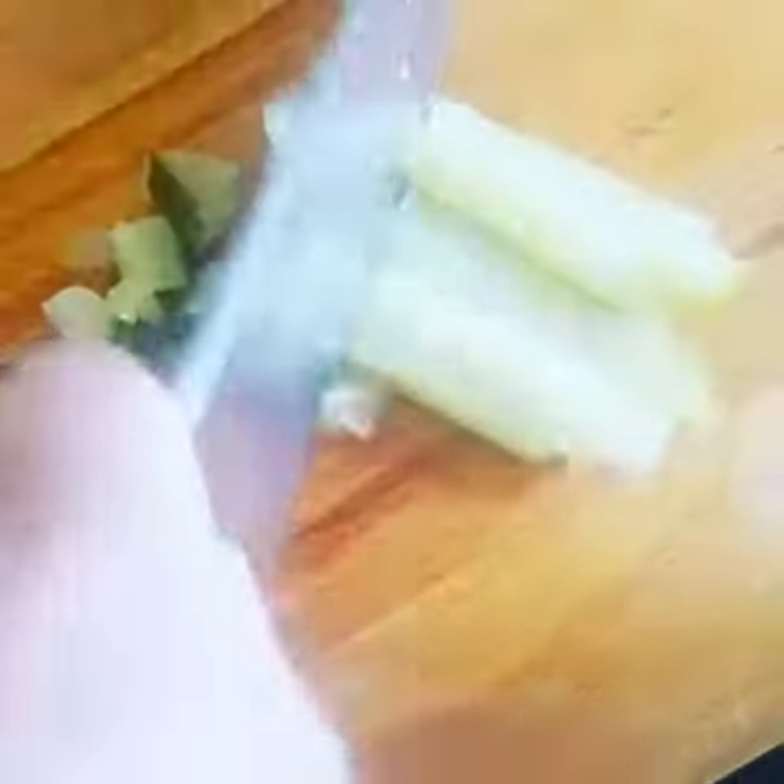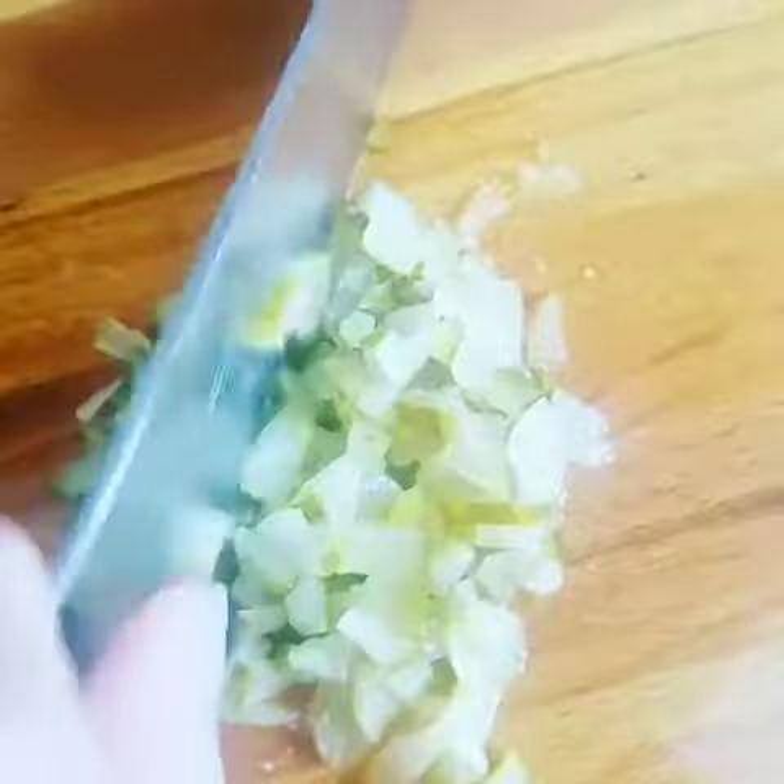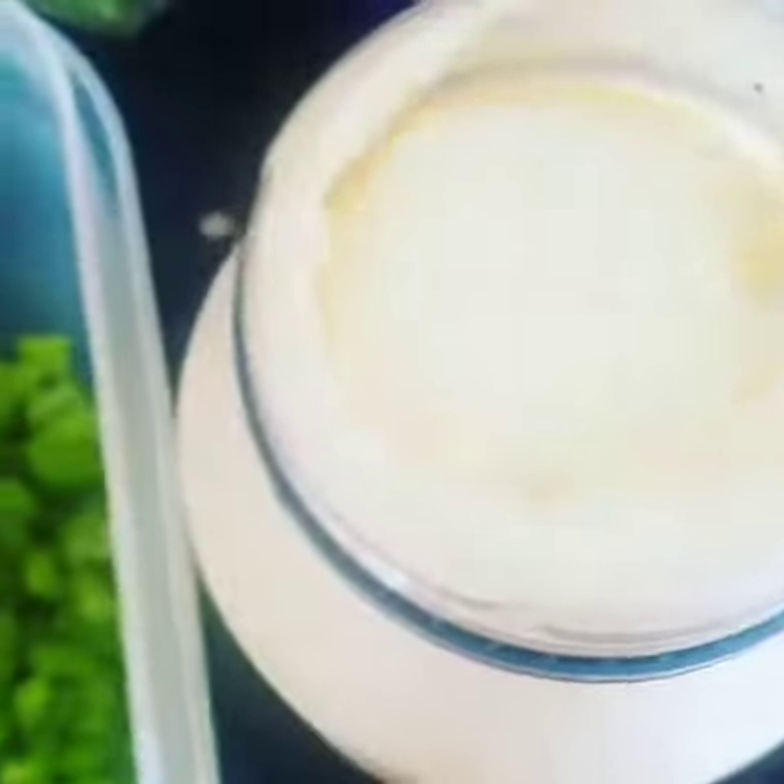Hey guys, welcome to Kayla Cook's YouTube channel. We're making chicken salad today — perfect springtime meal for a good picnic. I'm gonna show you what I did, even though I didn't really use a recipe, starting out with half a...